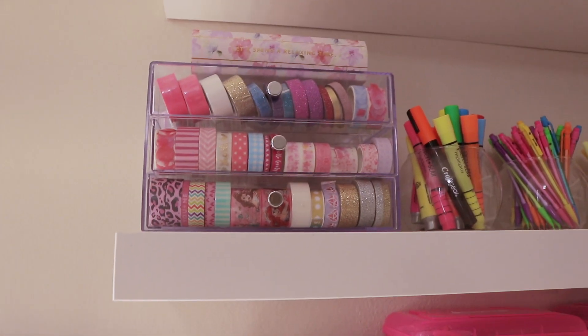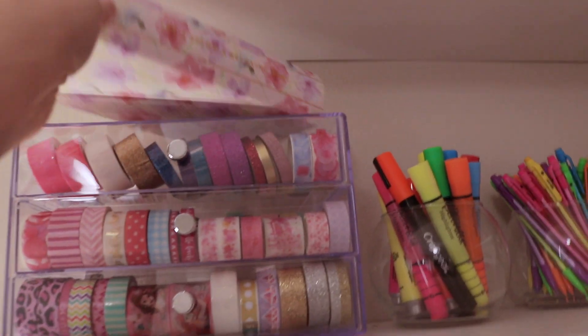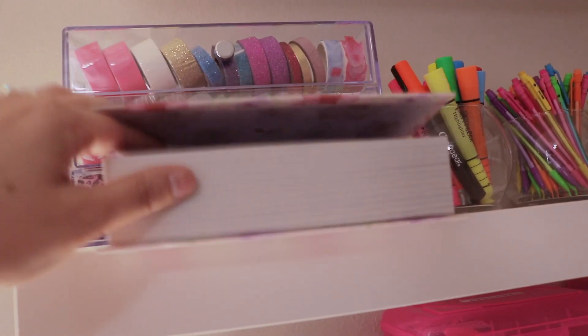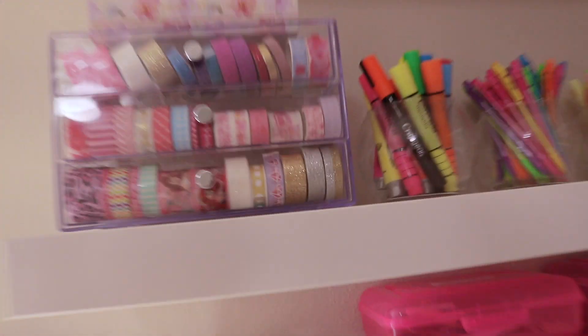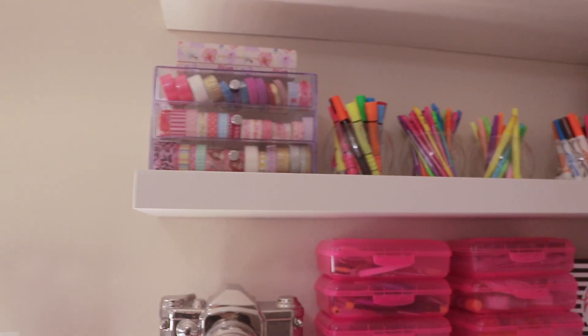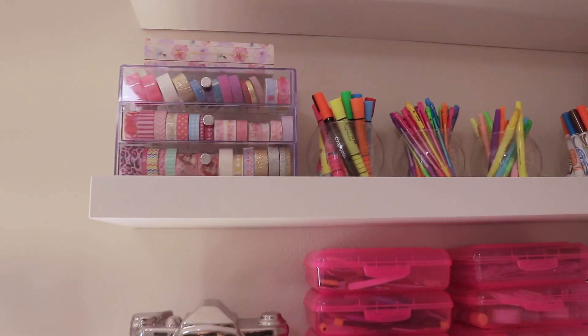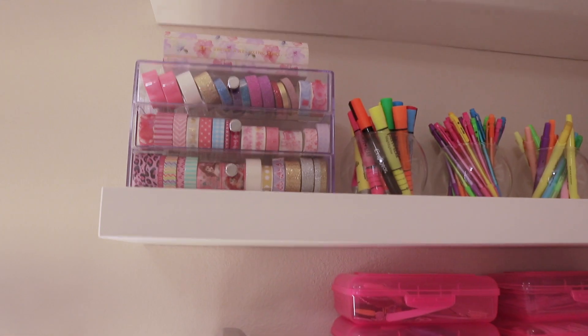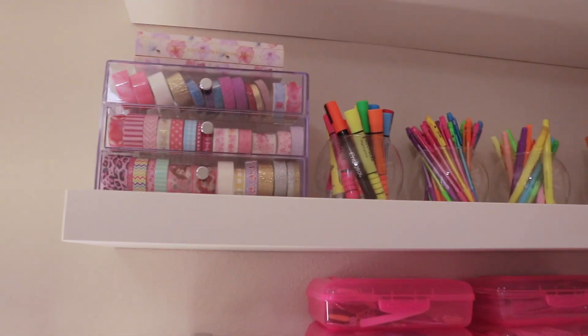The book on top is actually a storage piece — it looks like a book but it stores things inside. I use it for decorations and random little items, like used-up washi tape or random scraps from crafting, like leftover stickers from when I do my planners.